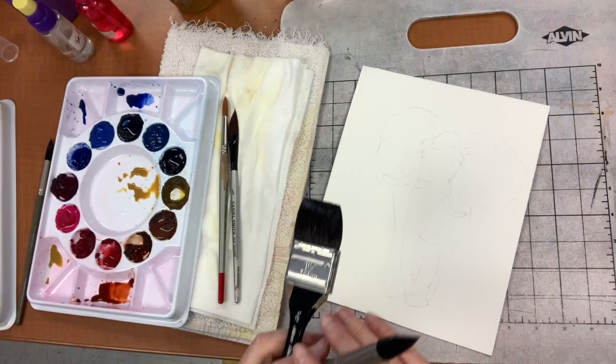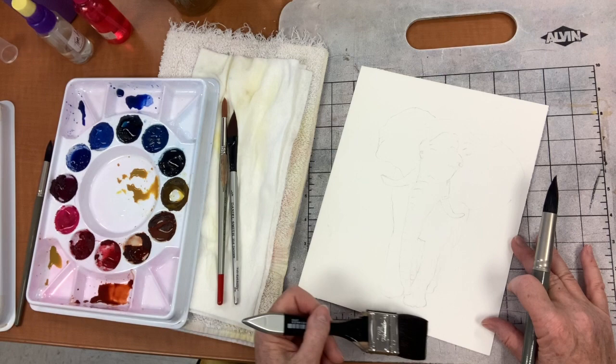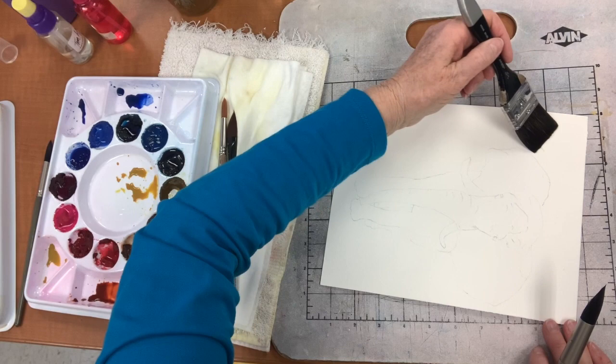We put water on the whole outside of the elephant. This is called wet into wet, which is what we're going to do for the background. We put water on and we make sure we don't get any water into Mr. Elephant here.